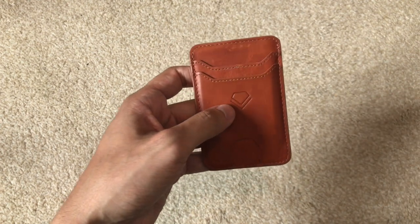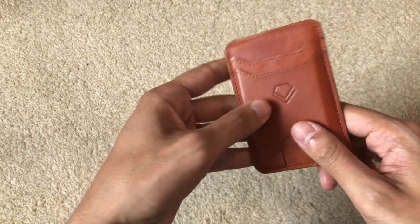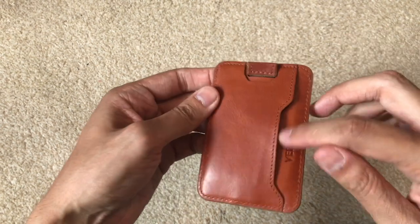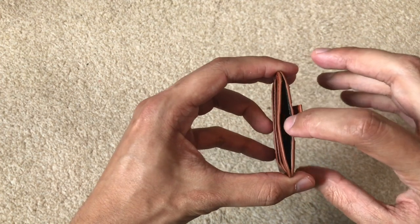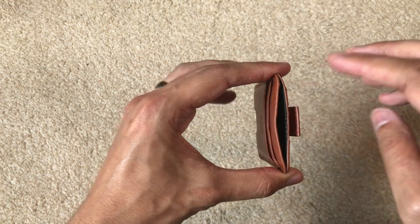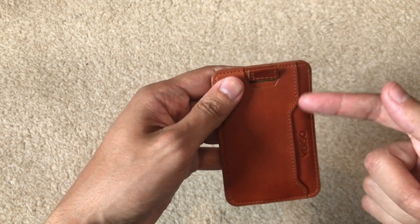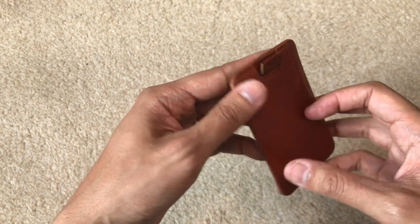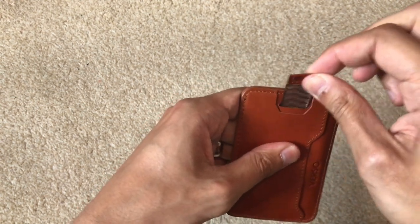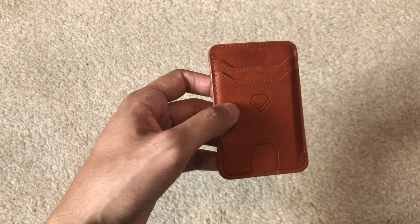You have two card slots on the front and a little open space to push out the card. On the back there's a pocket for another card or some cash. In the middle area you can store cards — six in total: two on the front and six in the middle. If you don't carry cash you could maybe fit another card in there. You use a little elastic puller to bring up the cards.